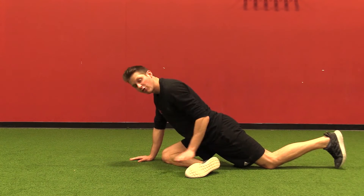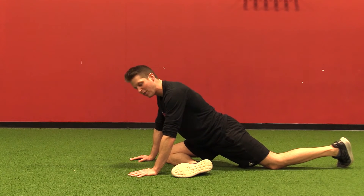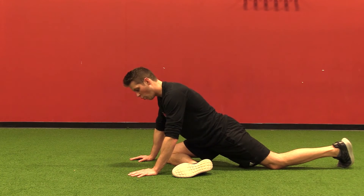I'm going to press this front leg into the ground as hard as I can with a big breath out for five seconds — two, three, four, five.